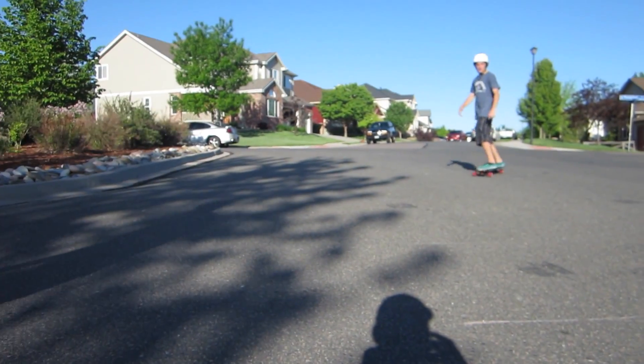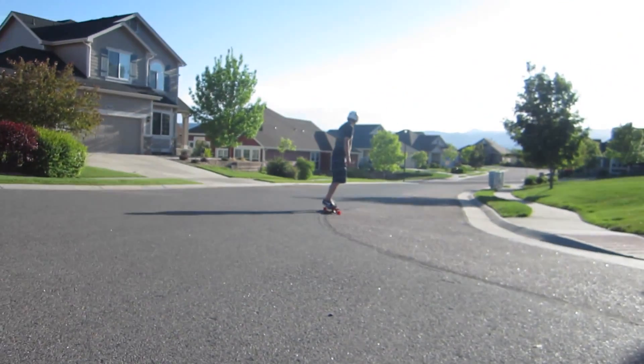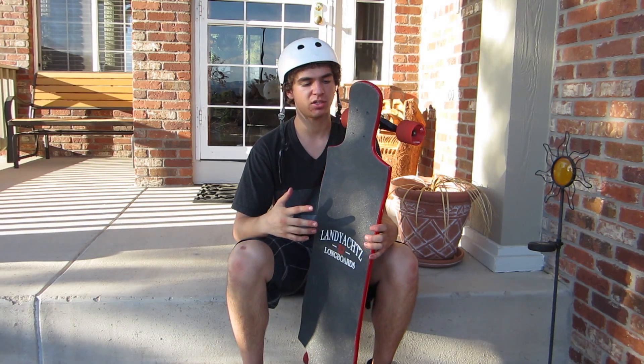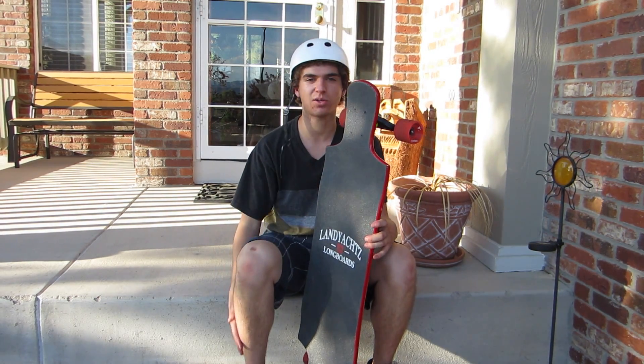The flex on the board is really minimal. Freeride is really fun — it has kick tails that offer a lot of pop and you can really do a lot with them. Not so much downhill just because it's a top mount. And cruising — it's not horrible, but it's also a little bit stiff.